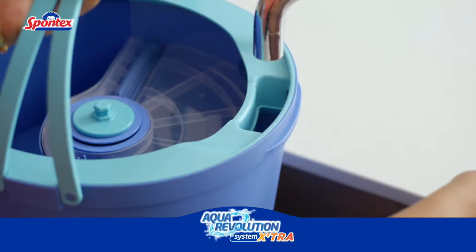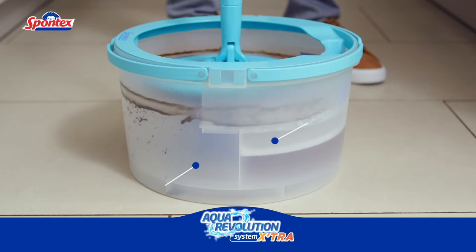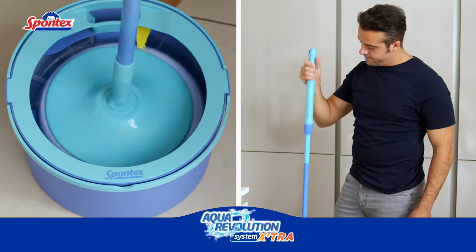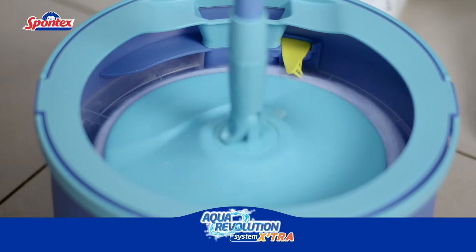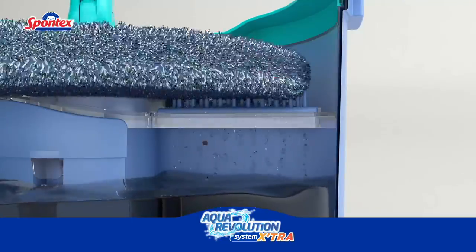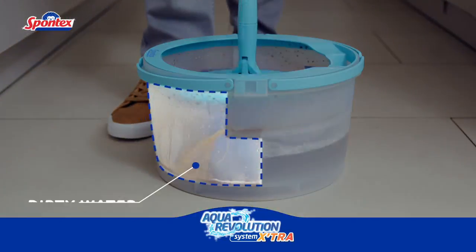The clever clean water compartment is easy to fill, so you're ready to mop in no time. Watch the Aqua Revolution at work. To rinse, push down on the handle and slide it up and down to spin. The dirty mop head is always rinsed with clean water and thoroughly cleaned thanks to a clever built-in brush and roller. The dirty water is locked away in a separate compartment.